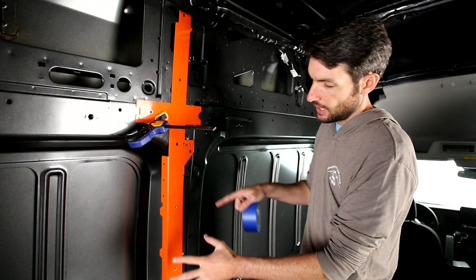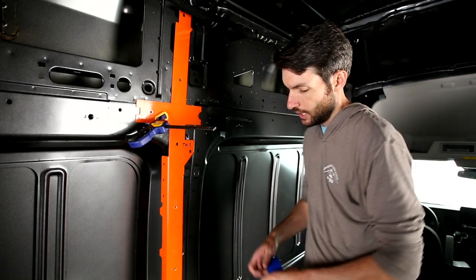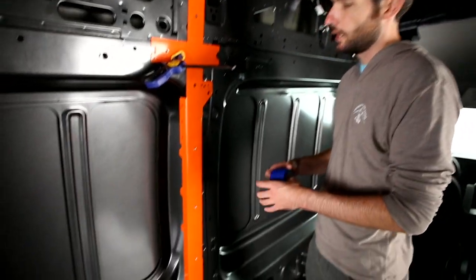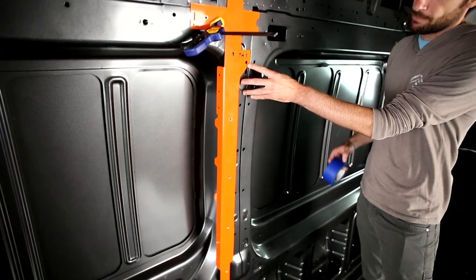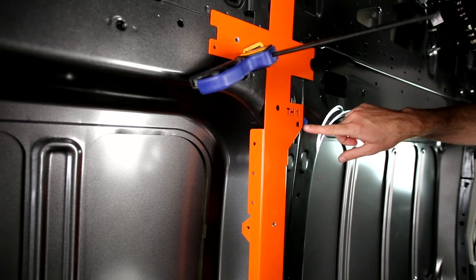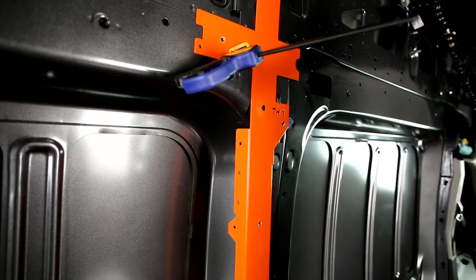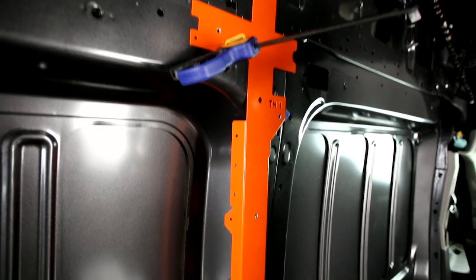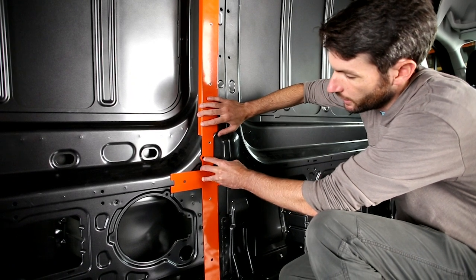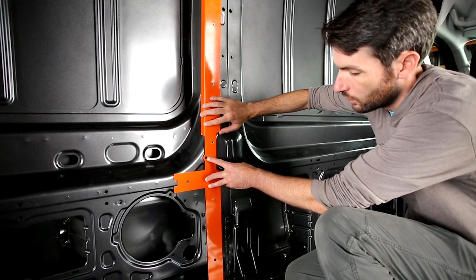This piece almost finds its own home using the cutout for the window cavity — there's a little bump out for the frame down here. The first indexing hole is right here under TH1, so I put a little piece of tape there as a marker. Down below, there's our second indexing point — a little bump out on the piece that lines up over an OEM hole.